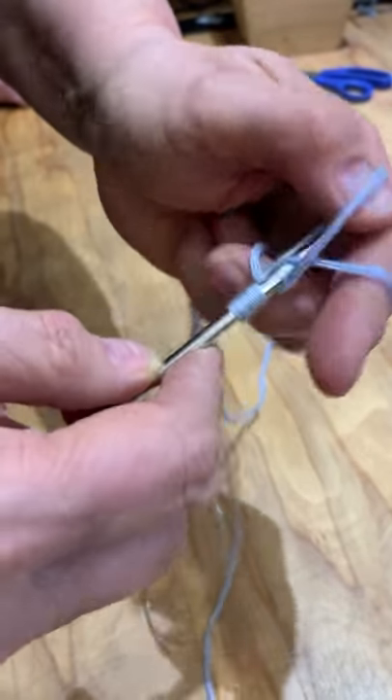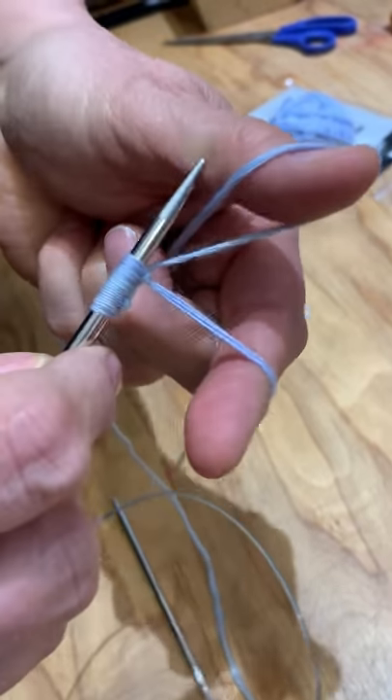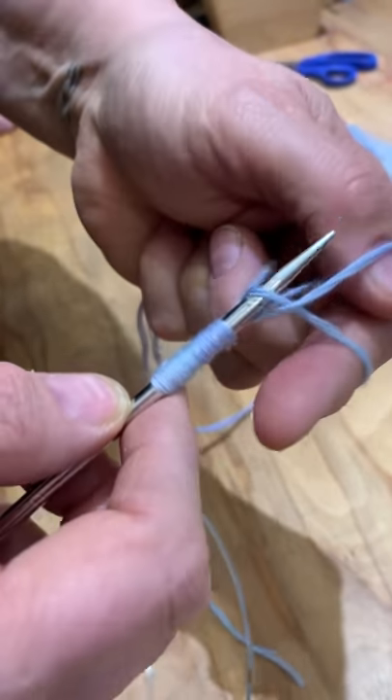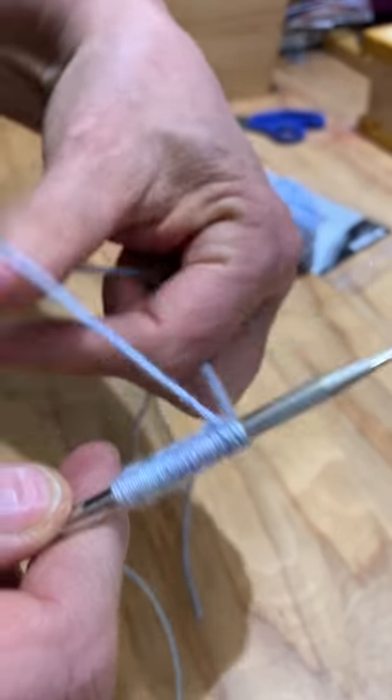The yarns carry together because they have a lot of grab, so they shouldn't come apart. You just have to not stick your needle in between the individual strands. Which goes for any yarn really, but in this one particularly.